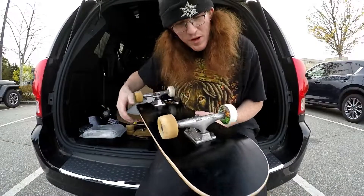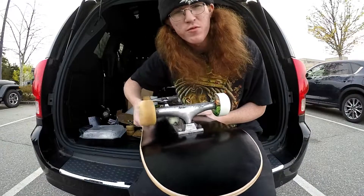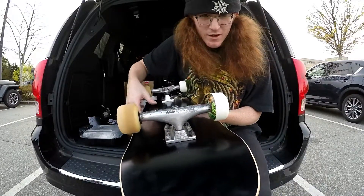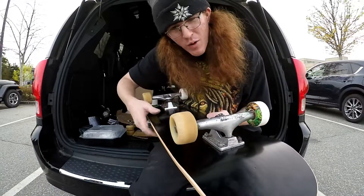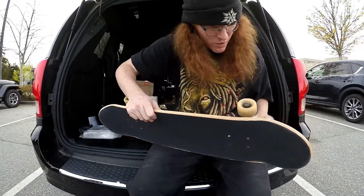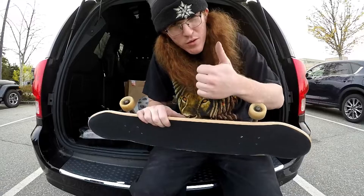So these Revolver bearings are supposed to be really good. I had Bones Reds on these freestyle wheels — let's do a test. The Revolver stopped and the Bones keep going. Bones are amazing, but I decided to try these Revolvers out and see how they go. Bones are the way to go, but we'll have to see once I work these Revolvers in to see if they're just as good. So far, nothing beats Bones Reds.